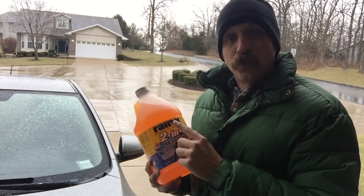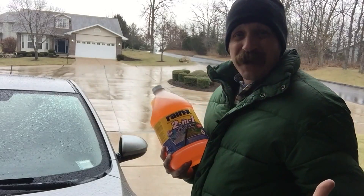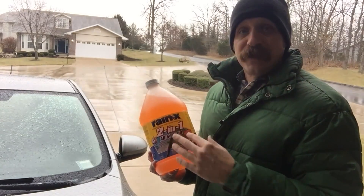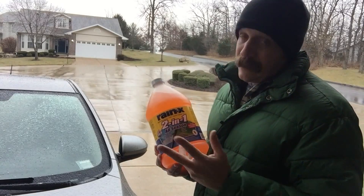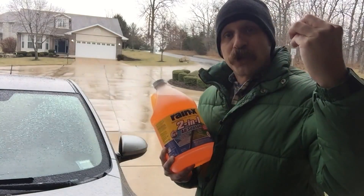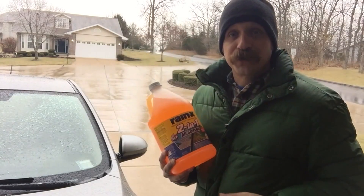This product also has the regular RainX, which is like a wax that sprays onto your windshield. You used to have to wipe it on by hand and do it about every 30 days because your windshield wipers would wash it off. But with this I leave it in my reservoir year-round, and in the summer and winter it basically creates a wax effect on your windshield which helps the ice, rain, and anything on your windshield bead up and move off to give you better visibility.